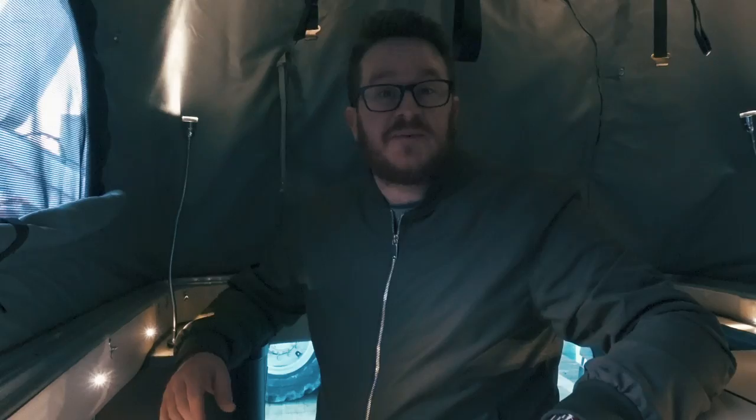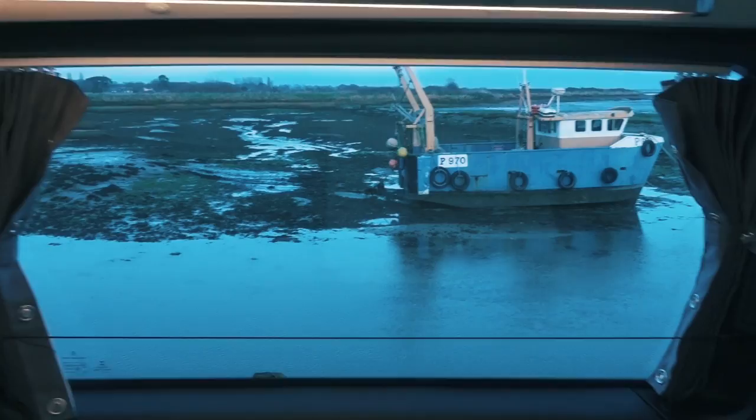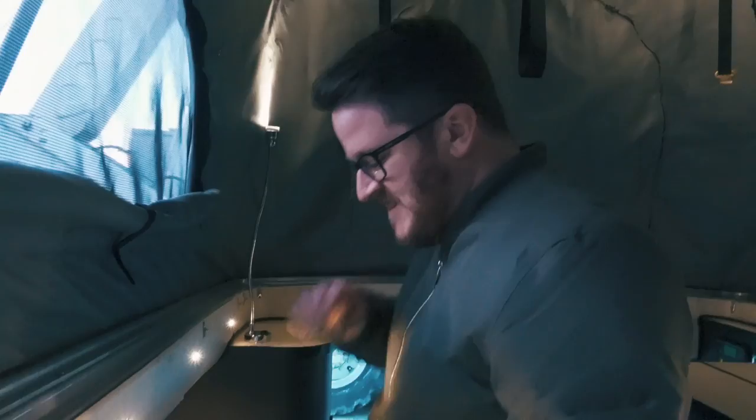Eagle-eyed viewers will notice we're back outside in the van parked out on the quayside. There were a couple who popped in having a look at potentially buying one of these, so we didn't want to make them stand out in the cold. Good luck in your venture to buy a campervan — let us know in the comments what you've chosen. Anyway, let's have a look at the kitchen side of things.